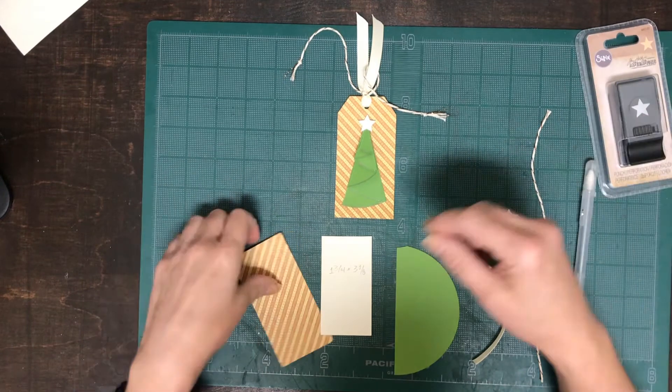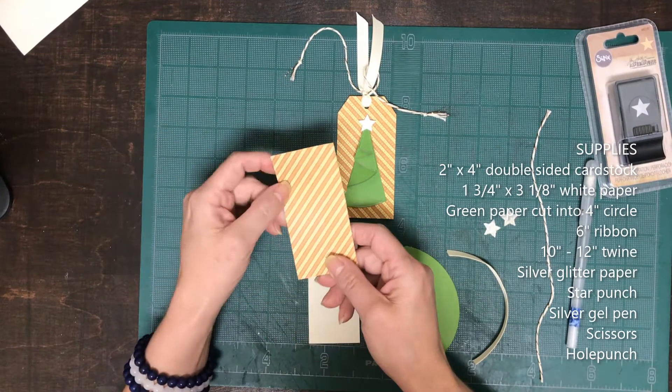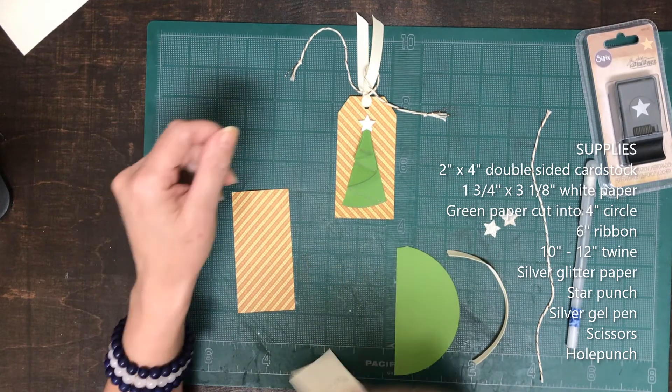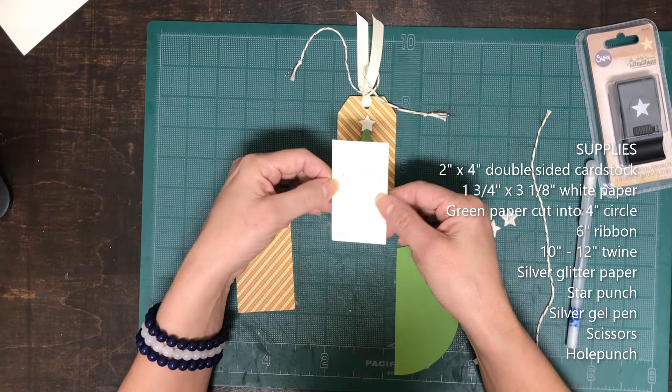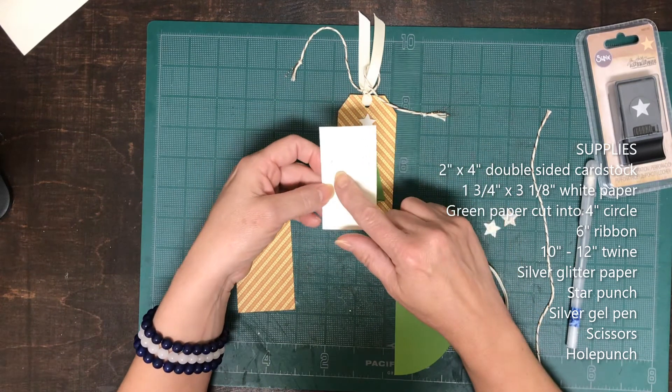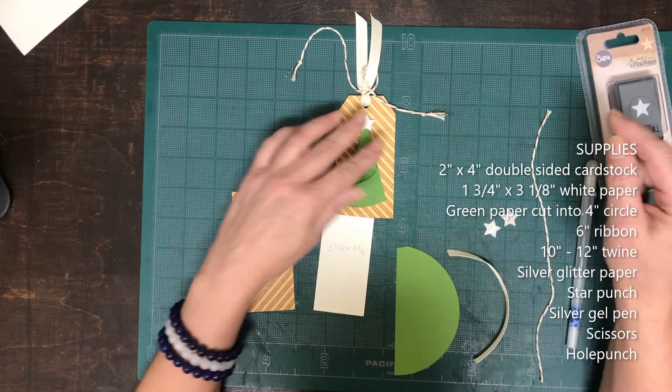The first thing that you're going to need is one double-sided cardstock of 2 inches by 4 inches and then you'll need some kind of white or light colored paper. This is for the lining in the back and this is 1 and 3 fourths by 3 and 1 eighth.